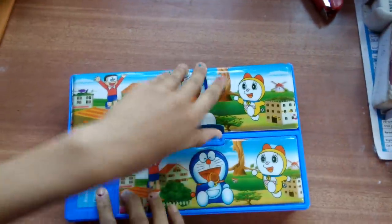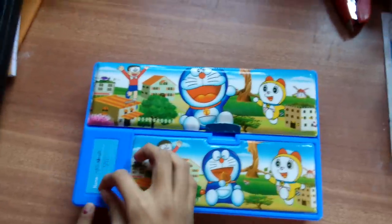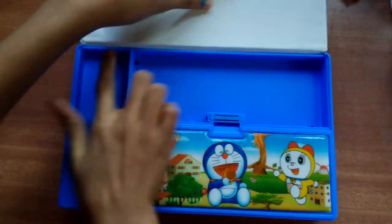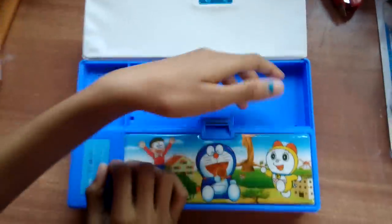Let's open this. Because here you have a name tag, name tag. Here there is a name and class of yours. Here you have one more space over here — you can put anything. Here you can keep your pencils.